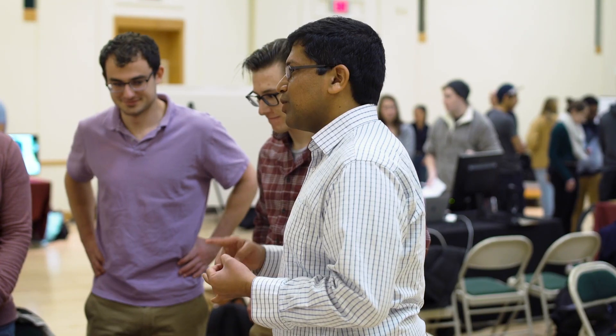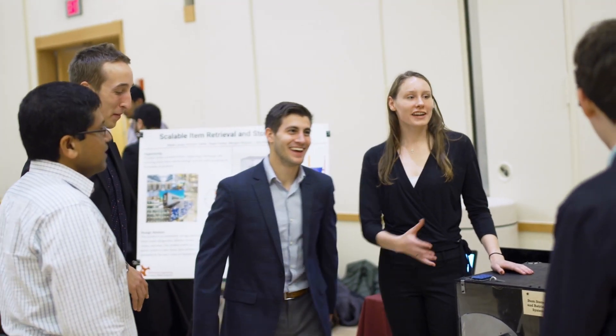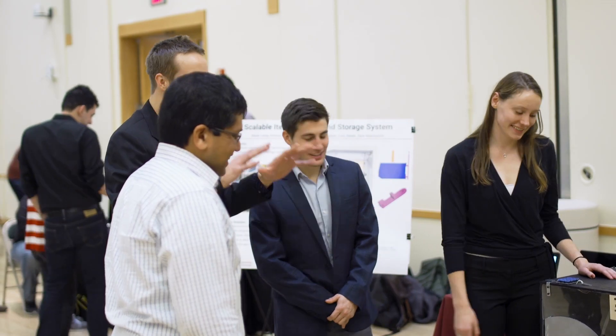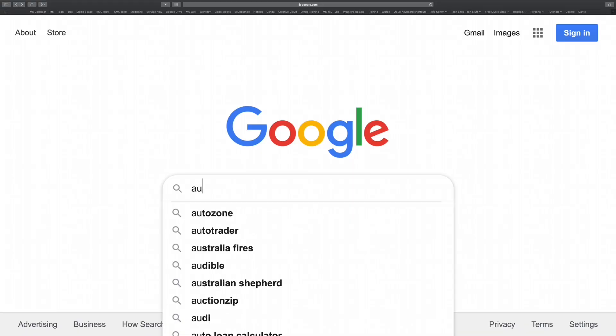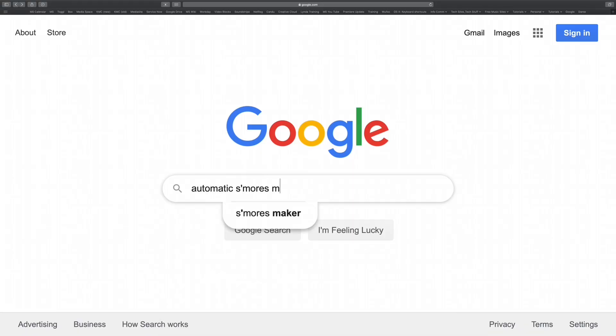My name is Rahul Banat and I'm an associate professor of mechanical engineering at Carnegie Mellon. In this course we teach students about theory of design as well as force them to do a series of projects through which they learn a lot of hands-on skills. In one of the projects I ask students to conceive, design, and make a product which I cannot find on Google.